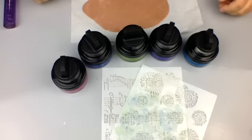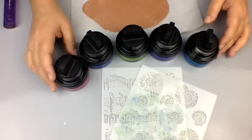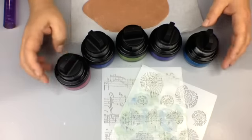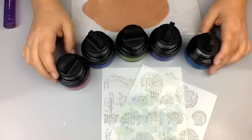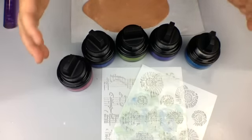Hi everybody, I'm Elisa and welcome to Polymer Clay TV. Today I want to share with you some new gilding polish that we found when we went to a trade show, and we couldn't resist it because it is such cool colors.